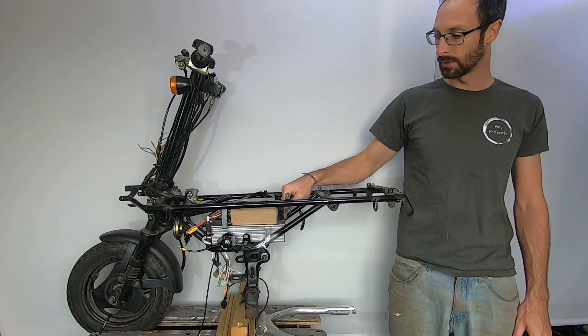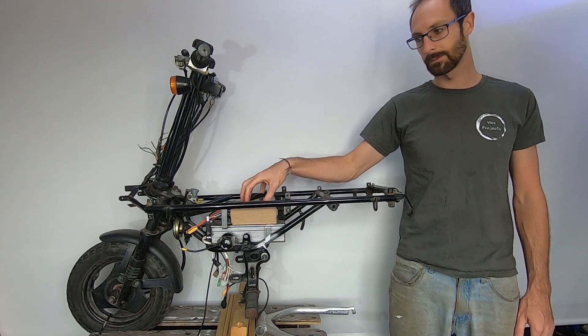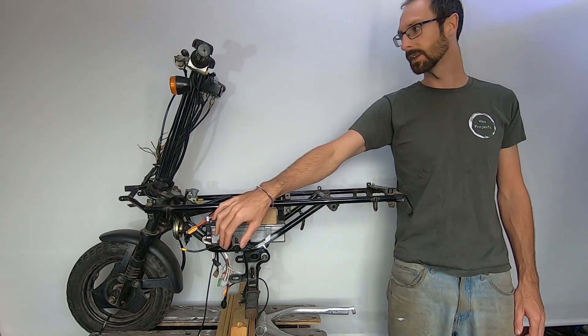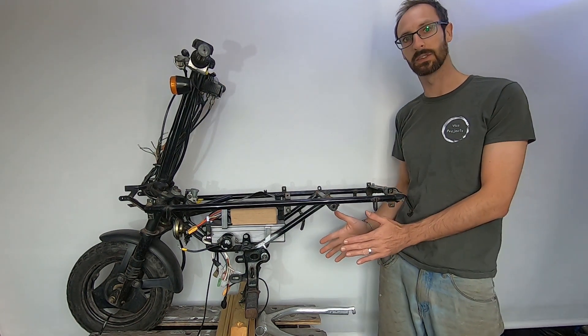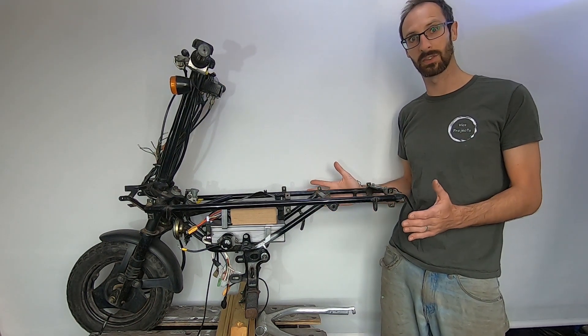So now we've got somewhere to mount the inverter, the batteries, something to turn them off again, and also a quick throttle switch. All we need is to mount our motor and we'll be able to take this thing out for a quick test drive.